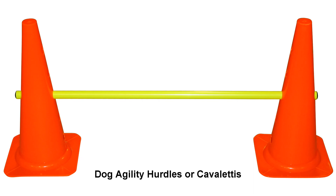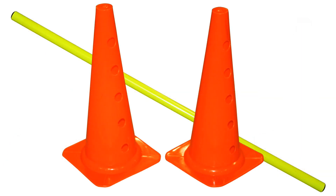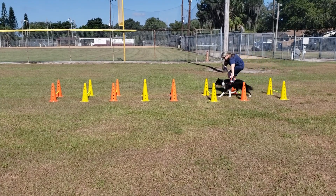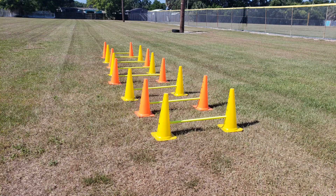Dog Agility Hurdle or Cavalettis. These cones can be used to make Cavalettis for strengthening and conditioning, or hurdles for agility training. Cavaletti work strengthens your dog's hind limbs, forelimbs, and core muscles, which is so valuable for dog sports.